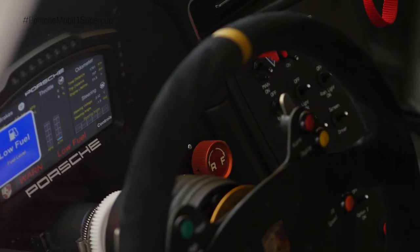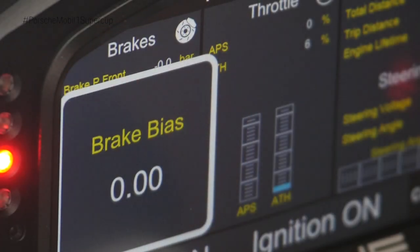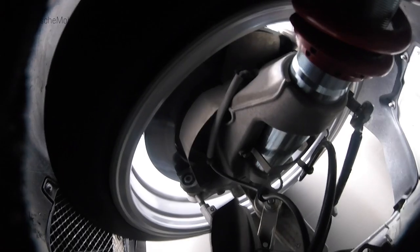During driving you can change the brake balance in the car. If you move it to the left, you change it to the rear to have more brake balance on the rear, and if you change it to the right, you have more brake balance to the front.